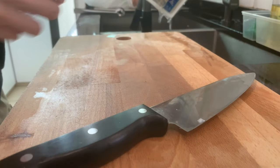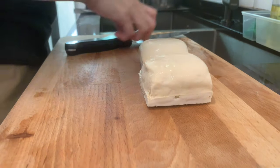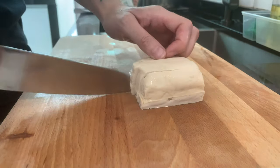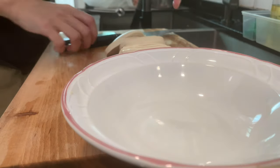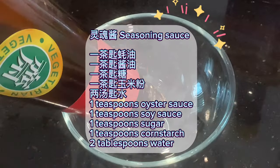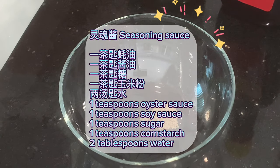Let's go! Seasoning sauce: 1 teaspoon oyster sauce, 1 teaspoon soy sauce, 1 teaspoon sugar, 1 teaspoon cornstarch, 2 tablespoons water.